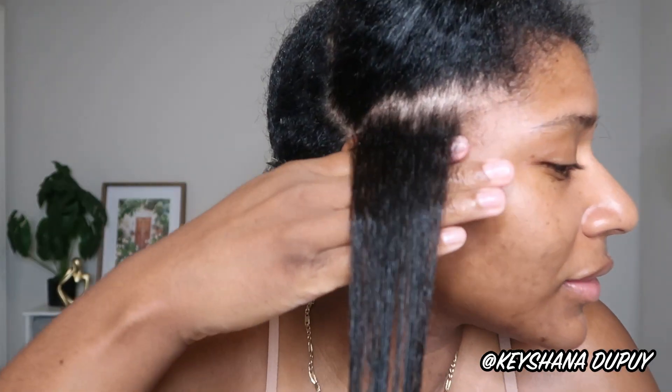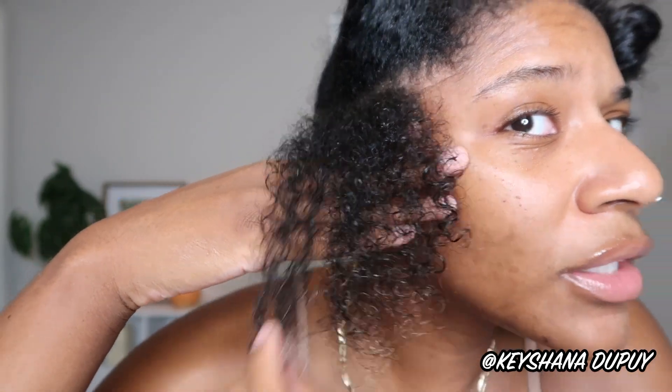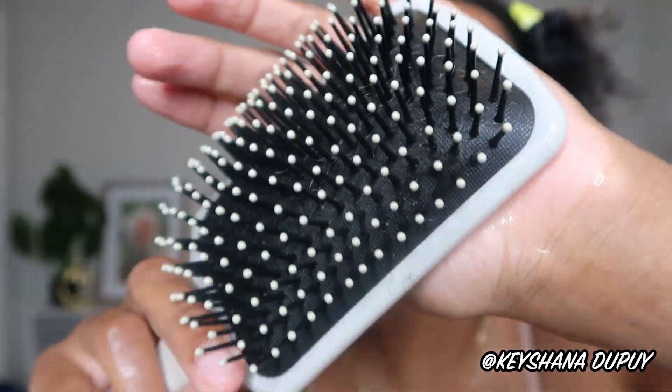Scala was the first Brazilian product a lot of us were introduced to because it went viral on TikTok, but as I get more into it, I like Lola Cosmetics, and Salon Line really impressed me. So this is the before on my freshly washed hair — this is how the curls are looking. Just a spray bottle with water — we want to get it as wet as possible. The Salon Line aloe gel definitely reacts better to soaking wet hair. I've been incorporating a regular paddle brush.